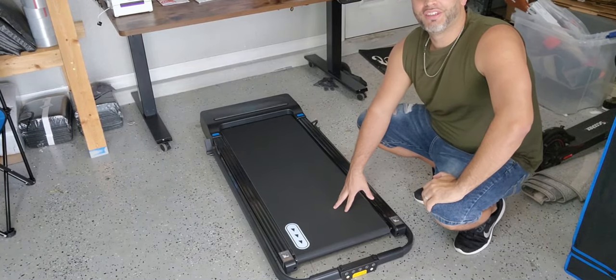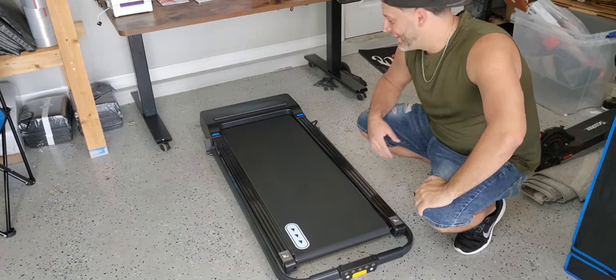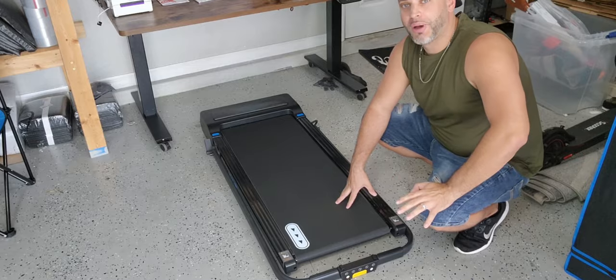I was just gifted this under the desk treadmill right here. This is what it looks like straight out of the box.